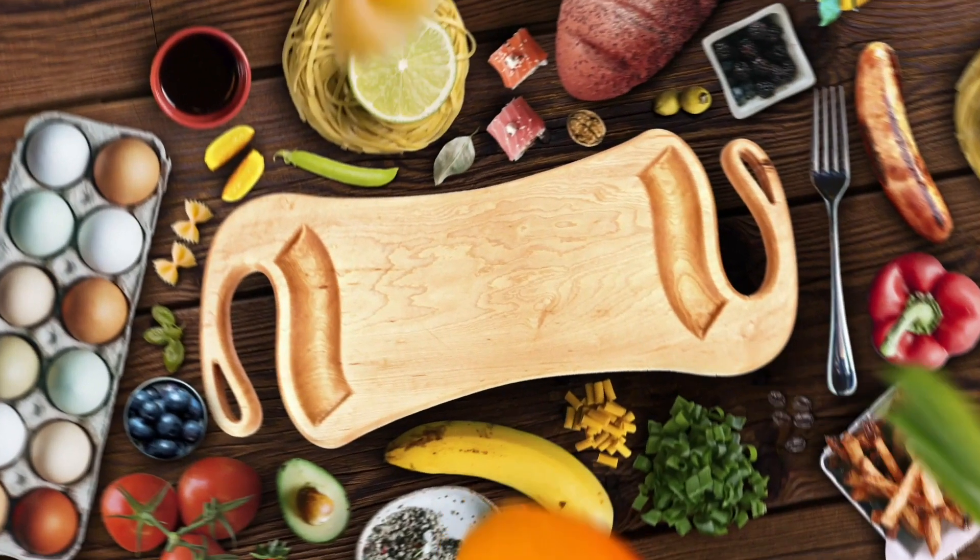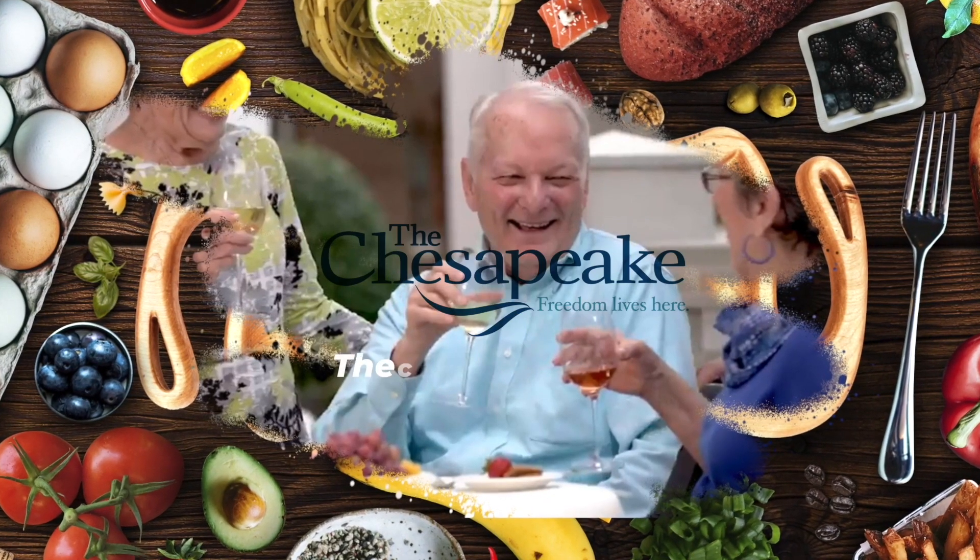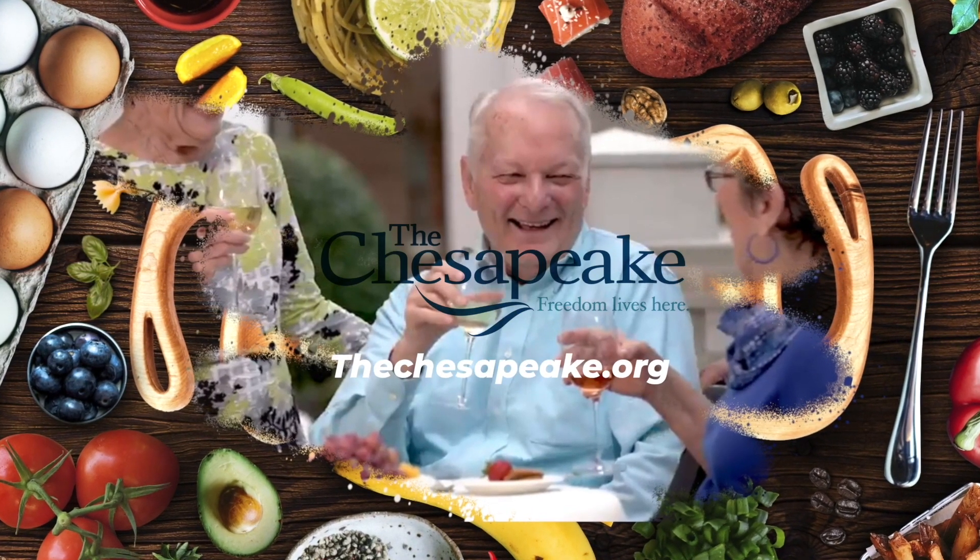Support provided by The Chesapeake in Newport News, catering to the palette of every single resident. More at TheChesapeake.org.